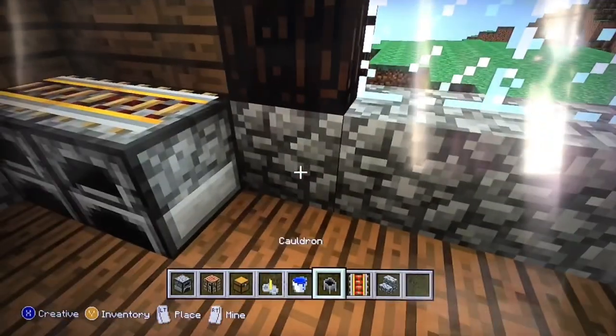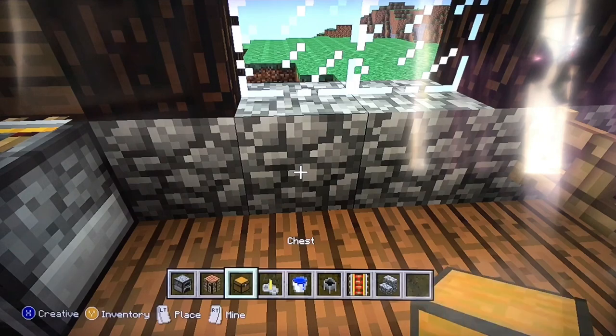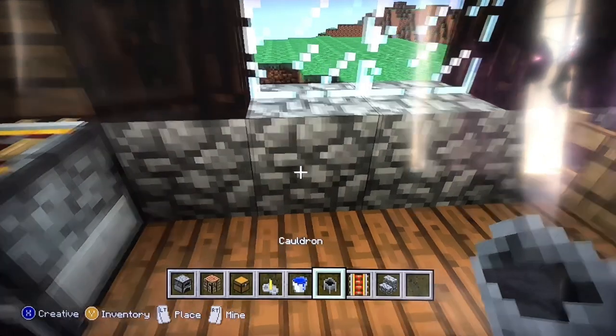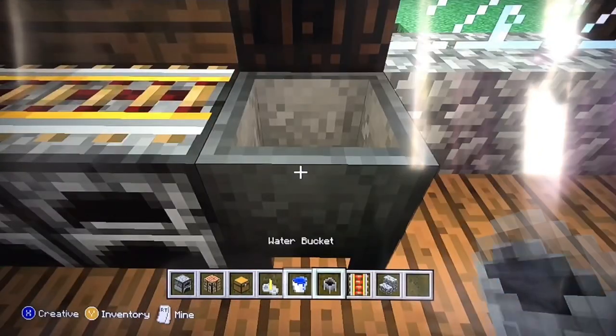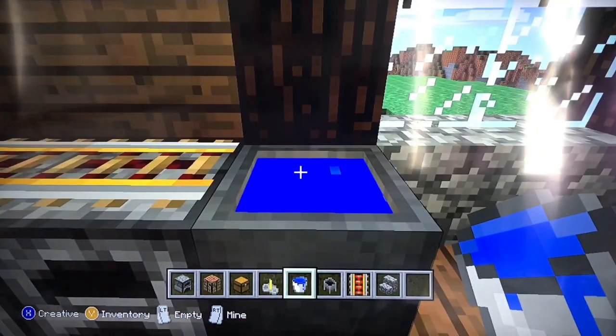Next you want to make a sink. You would use the cauldron. Put it next to the furnace and put a water bucket so it could look like water.